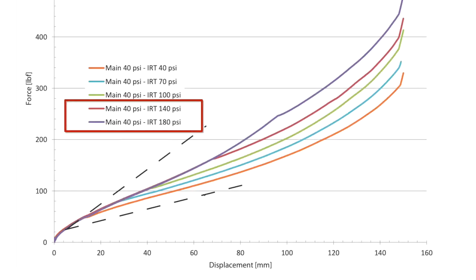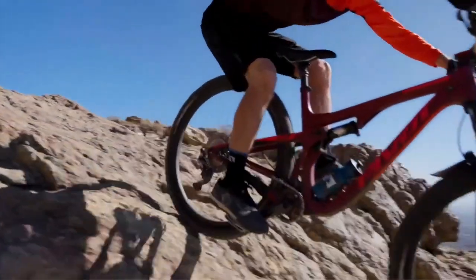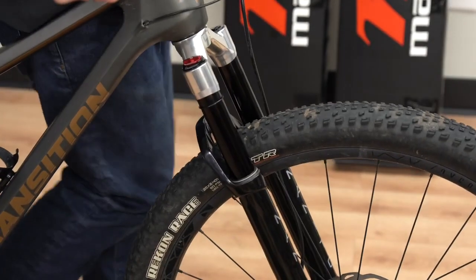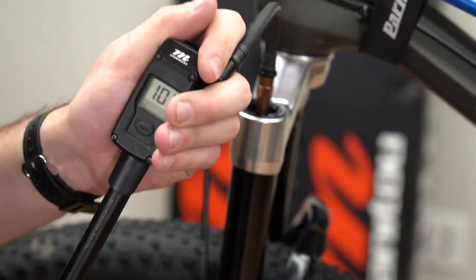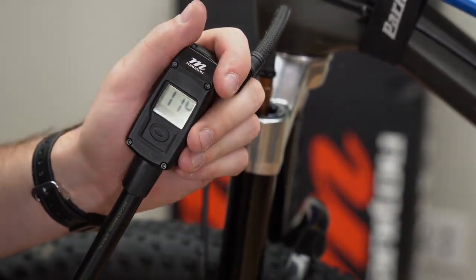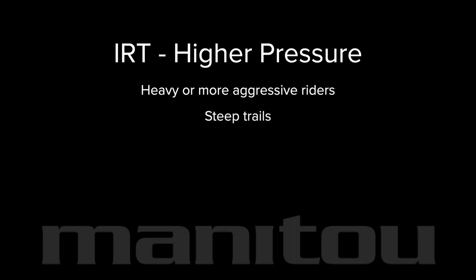Increased IRT pressure gives a more progressive spring rate. The spring rate ramps up more at the end of its stroke, giving the rider more support off bigger hits and during aggressive riding. If the sag and initial spring rate are correct but full travel is too easily reached, increase the IRT pressure as a first step. Higher IRT pressure is suitable for heavier or more aggressive riders, steep trails, jump trails, and bike parks.